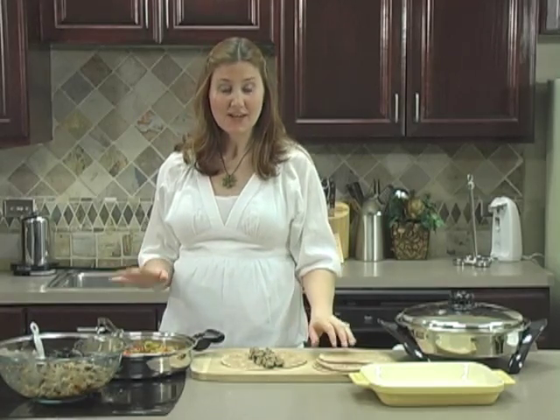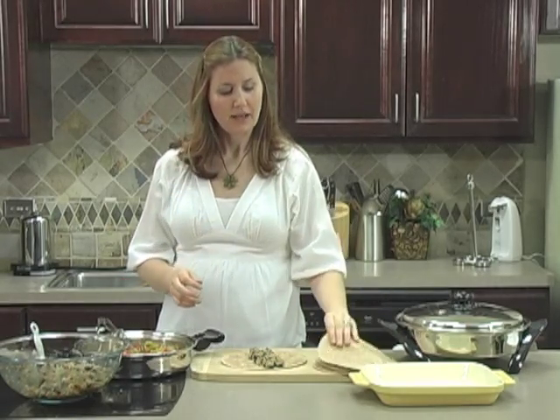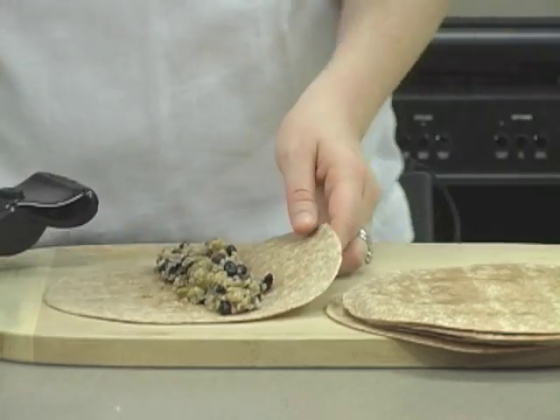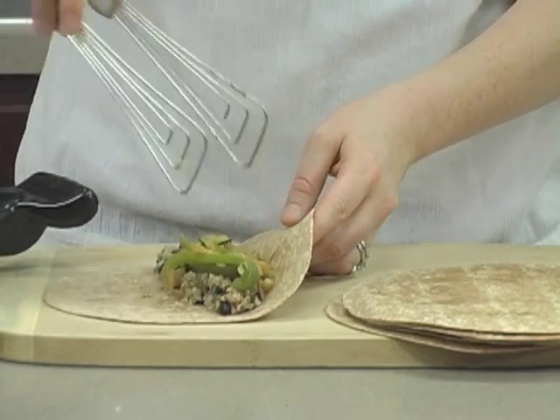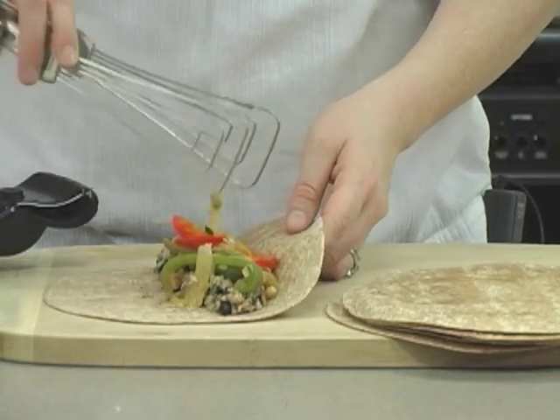Now it's time to assemble our enchiladas. This makes enough filling for ten of the eight-inch tortillas. I'm using a whole wheat tortilla for more protein and fiber than you would get from a white tortilla. Take about one-tenth of the bean and quinoa mixture and place it in the middle of the tortilla, and then also one-tenth of the veggies. Oh, these look so good — I wish you could smell it, it's delicious.